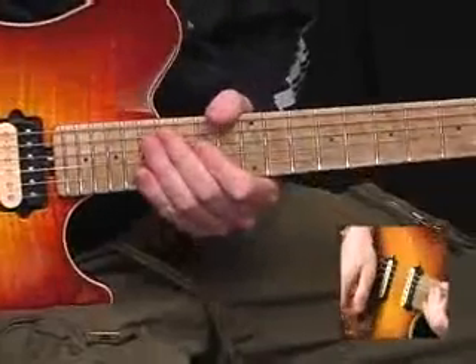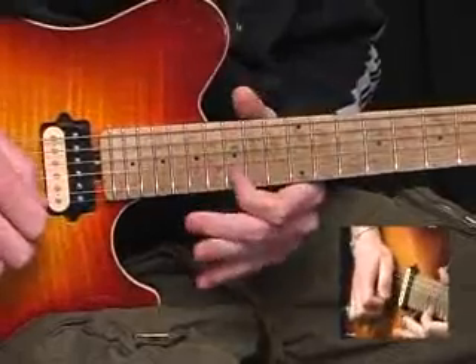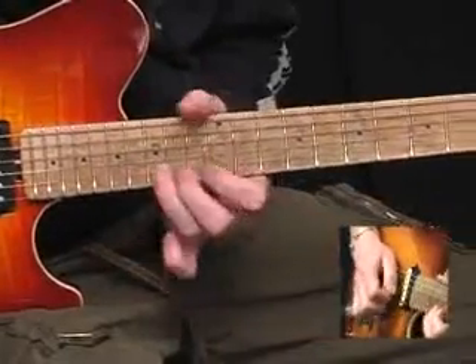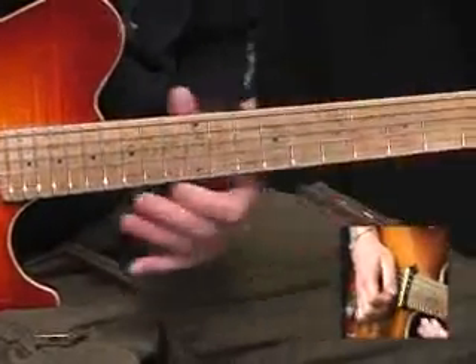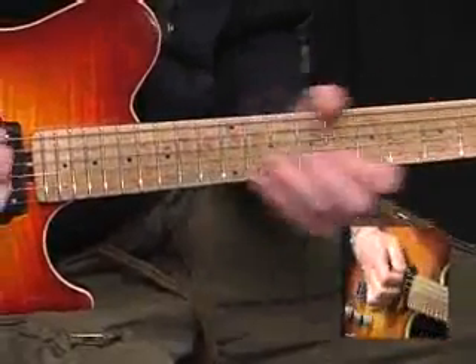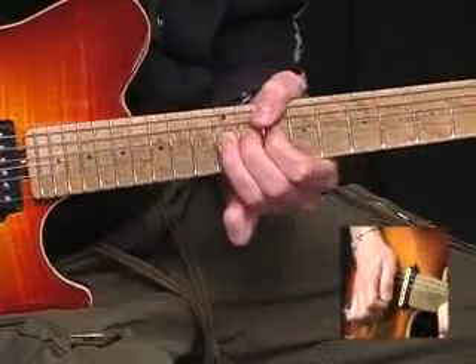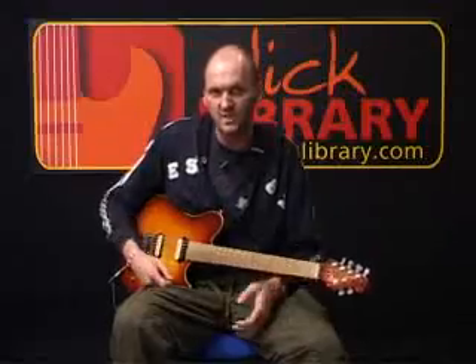I'll play that for you nice and slowly. It's a real test for your string bending in that section, making sure that you get all the notes to pitch and also working on your vibrato as well. Remember to put plenty of feel into the piece.